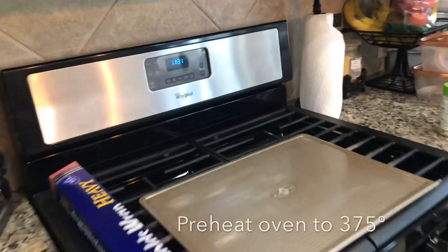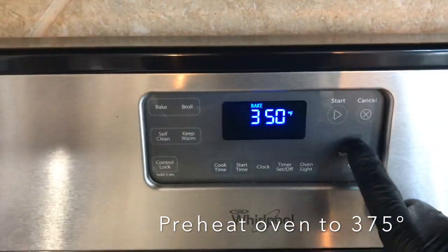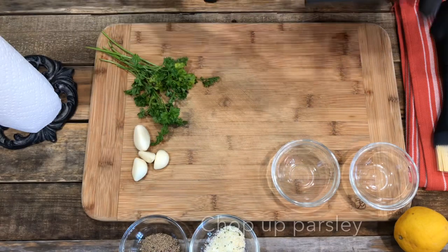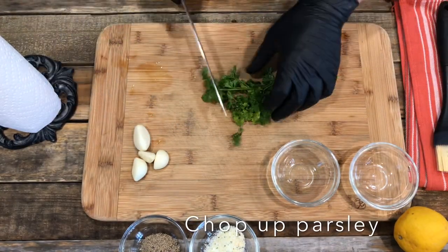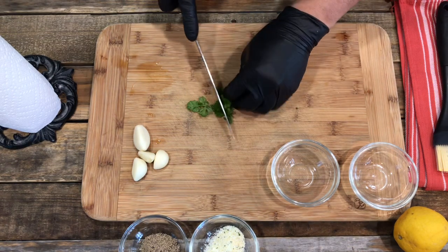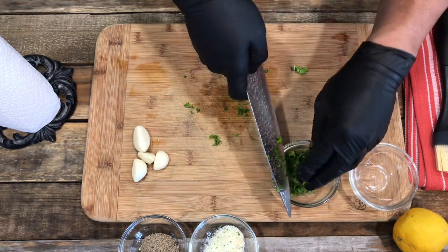Now let's get to cooking! First, before we do anything, we have to preheat the oven at 375 degrees. Then we can start prepping. First off, we're going to chop up some fresh veggies — let's start with some fresh parsley. Remove the stems, we don't want the stems in there. Chop these up really fine, good fine pieces — you don't want any chunks in there — then set them aside.